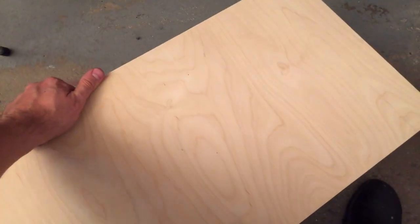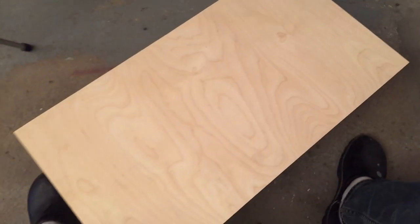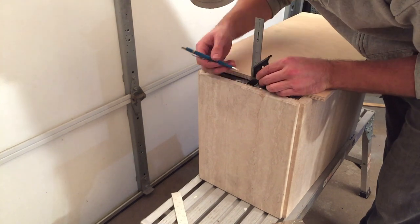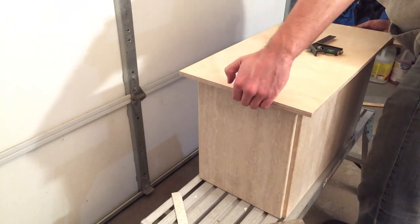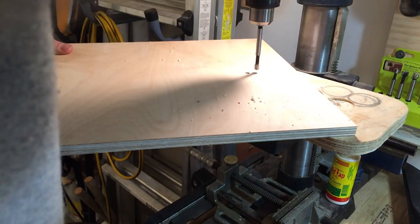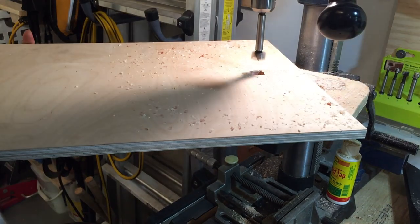For the top I think I'm going to use this piece of Baltic birch and I'll cut a hole for where the arm mounts. Let's do it, let's do this.